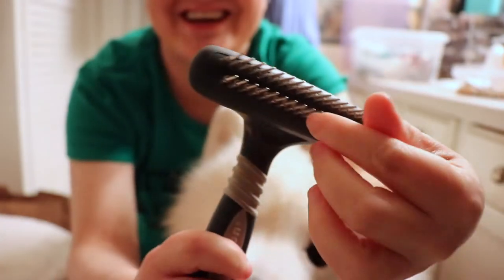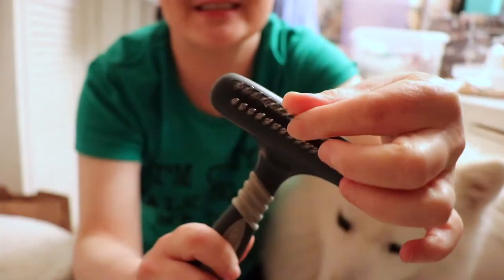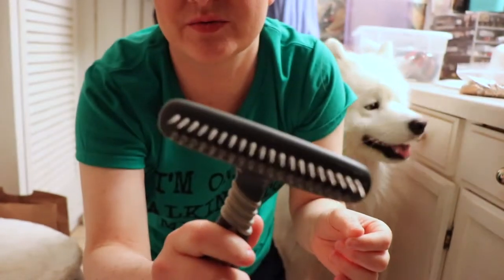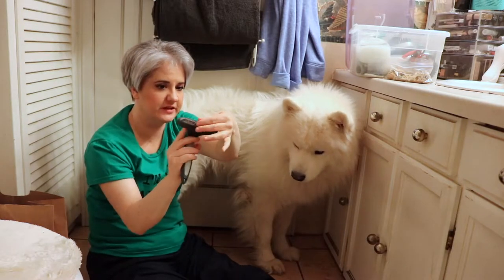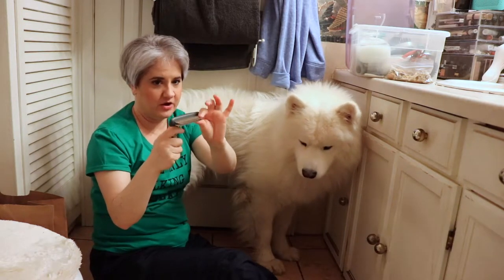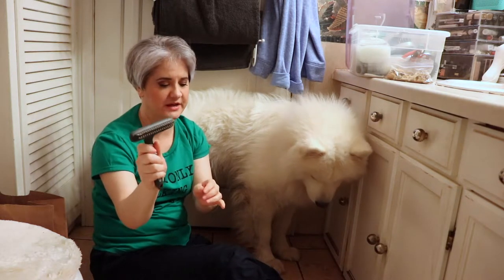There are these swivel things which swivel around so that they don't get matted into Yeti. These are really, really nice and helpful and very handy. This is the swively head dematting comb. It has some grippy things here so you can easily put your thumb on it and your fingers.